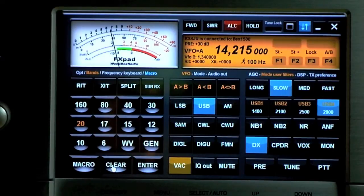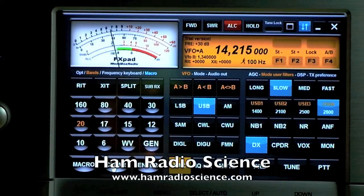That is the FX Pad software from WoodBox Radio. Thanks for looking. This is Mike from HamRadioScience.com.